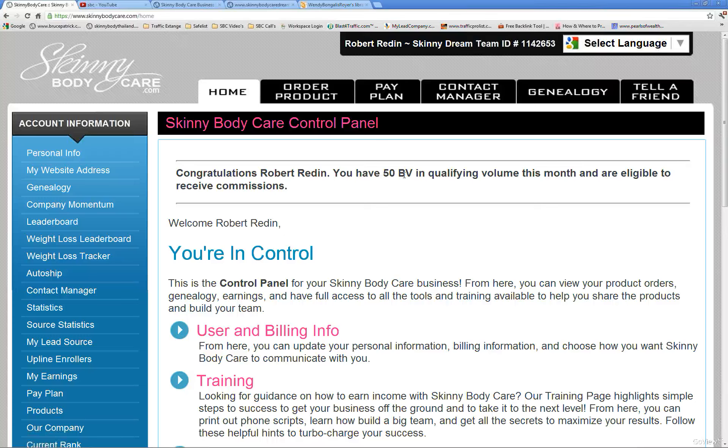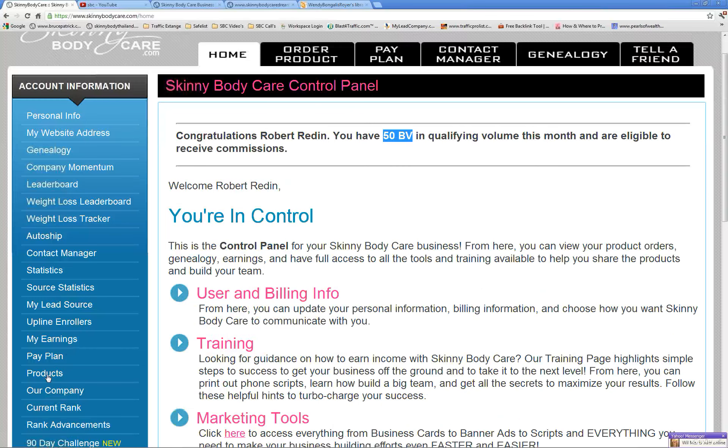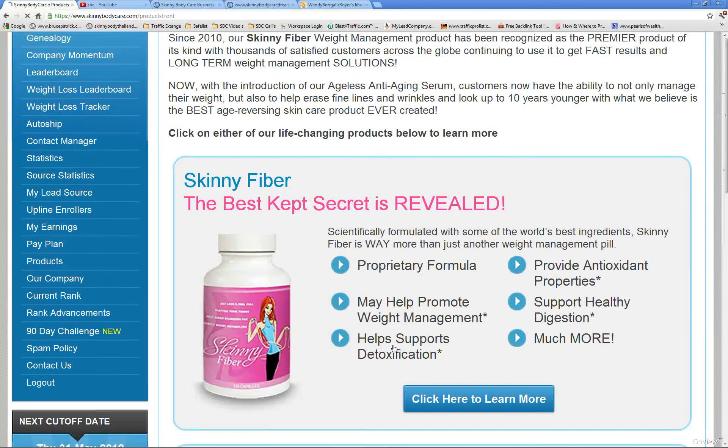You want to be sure that you always see that you have the BV up there, especially before the end of the month. If you don't have that, you won't be getting paid your commissions at the beginning of the month. Make sure that you always have that before the end of the month. If you don't, you can always go in and place a one-time order — go to the products and scroll down.